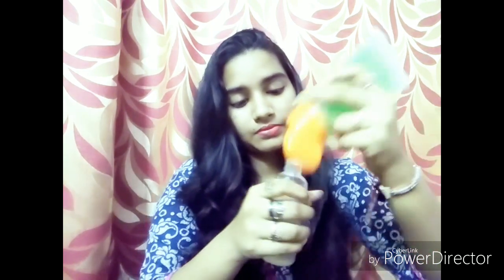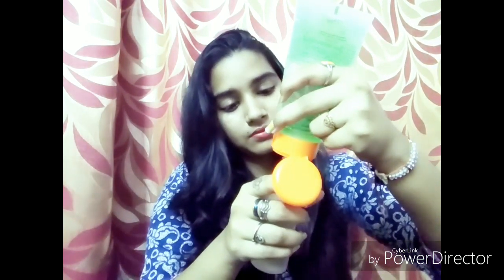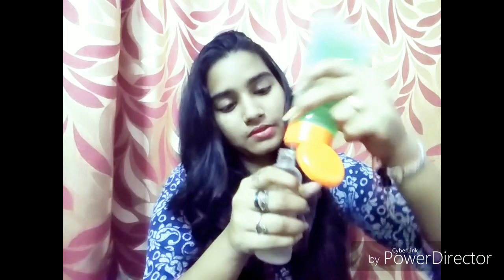Let's start making this serum. Take a spray bottle with three-fourths of water in it. I'm going to add about two teaspoons of aloe vera gel into the spray bottle. I have added the aloe vera gel and now I'm going to shake it very well to mix it with the water.